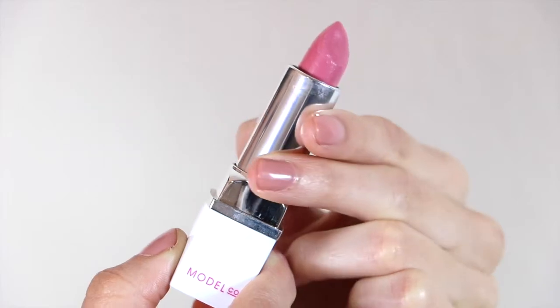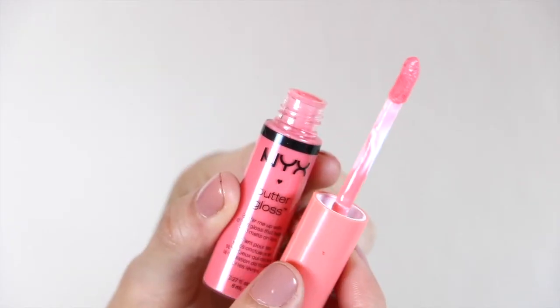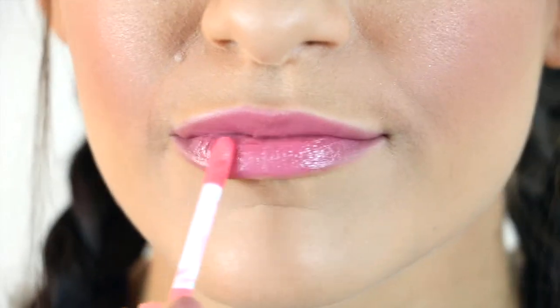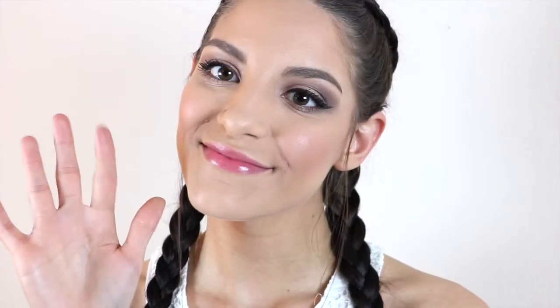For lips, I'm using the Modica lipstick in the shade Spring Fling, placing that all over my lips and taking my finger to blend that out slightly. Then with the NYX lip gloss in the shade Apple Strudel, I'm going to place that over top of the lipstick. And that is pretty much it for my springtime makeup look. Give this video a big thumbs up if you enjoyed and subscribe if you want to see more videos. Thank you guys so much for watching and I'll see you in my next one, bye!